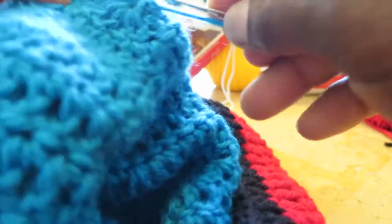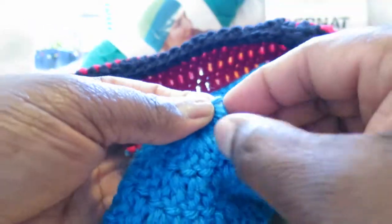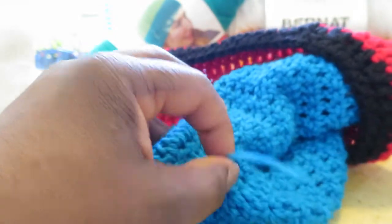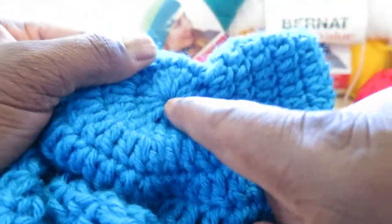Continue doing that all around. What that does is it helps close up that hole so it's not visible from the outside. Once you've done that enough times, tie a knot — push it down before pulling tight — then cut it down a little. This is the inside so no one ever sees it. Pulling the tail closed the hole first, then weaving in and out around it helped to further close and secure it.